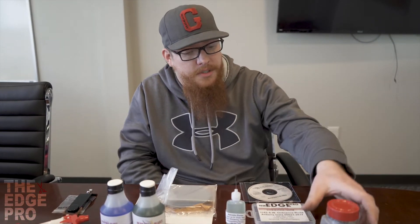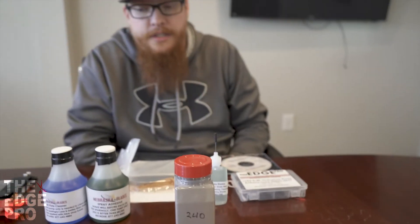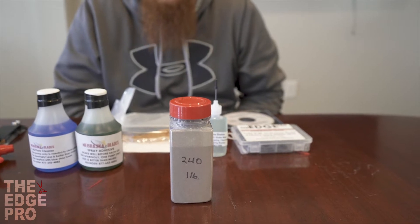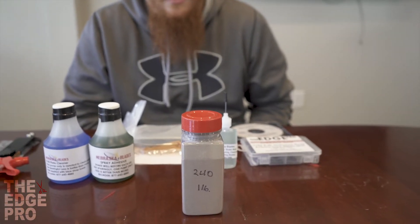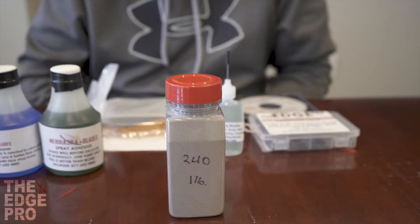Next we'll talk about the grit. We put 240 grit in all of our kits. Anywhere from 180 to 240 grit will work just fine. We use 240 because it's a little less aggressive, so as you're getting started and getting your feel for sharpening, a less aggressive grit is going to be more forgiving. As you go further down the sharpening journey you may find you like 180 better — in our shop we actually prefer the 180. That's the joy of being an entrepreneur: you get to decide what works best for you.